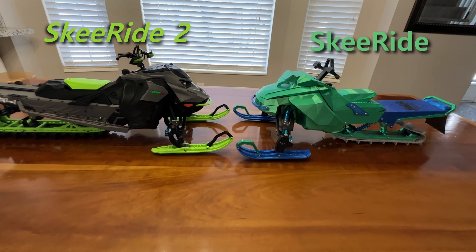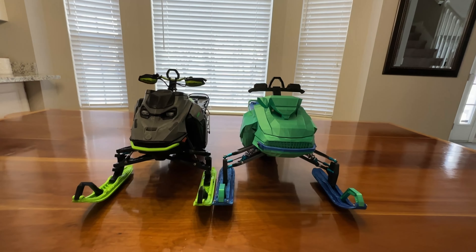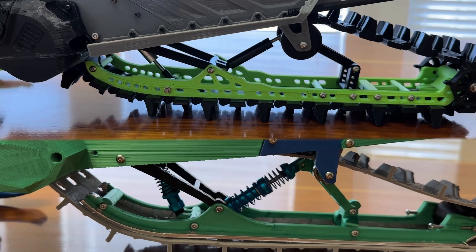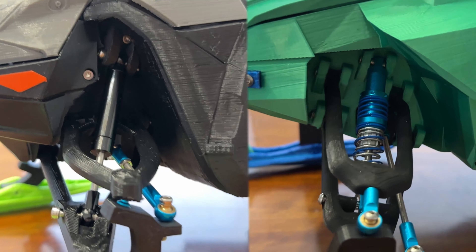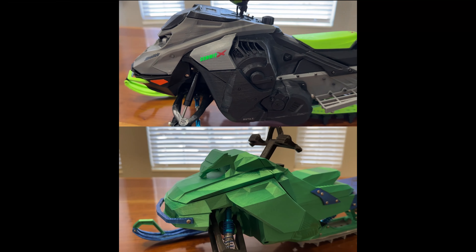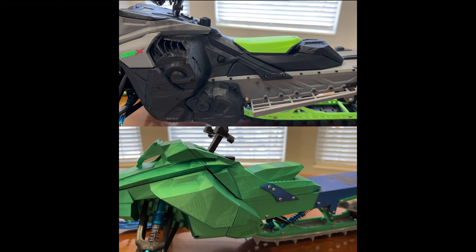The SkeeRide 2 is an all-new design, built to improve on the original. Better ski geometry provides greater handling, and a new front A-arm system delivers better steering and suspension. The highly detailed body throughout provides a great scale look.